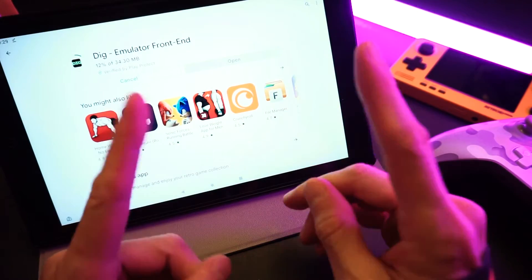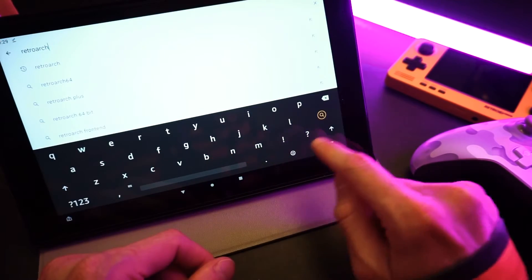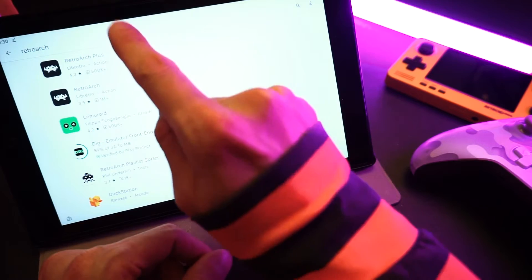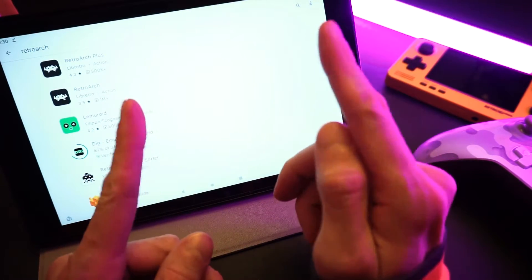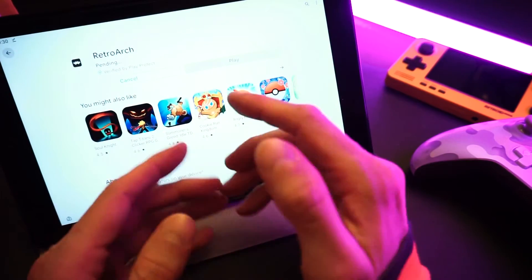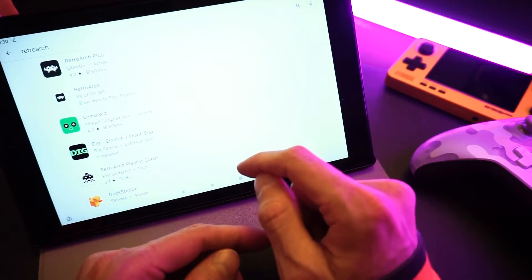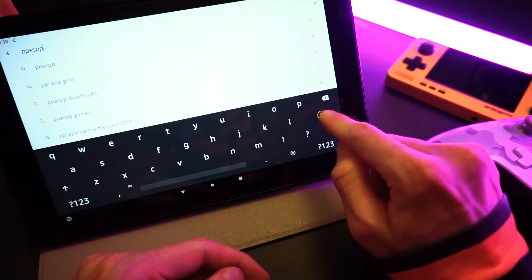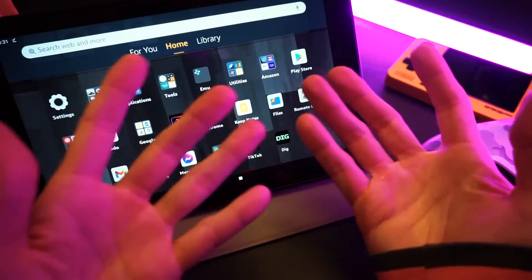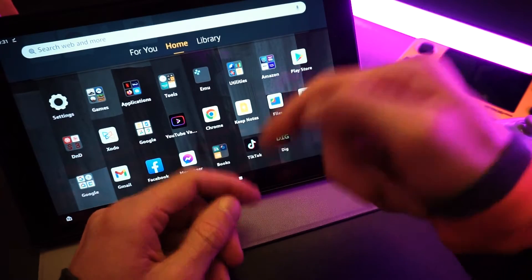We'll also need a program to do our emulation. I highly recommend downloading RetroArch to handle your emulation, so we're going to download that from the Play Store too. There are two versions: RetroArch and RetroArch Plus. RetroArch Plus has more cores, but you need a better device to run it. I'm just going to show you the regular RetroArch to keep things simple. For higher-end stuff, you'll need standalone emulators. I'll be doing some PSP emulation later in the video using PPSSPP, which is a standalone PSP emulator. In the video description I'll include a list of all the emulators I recommend for each system.